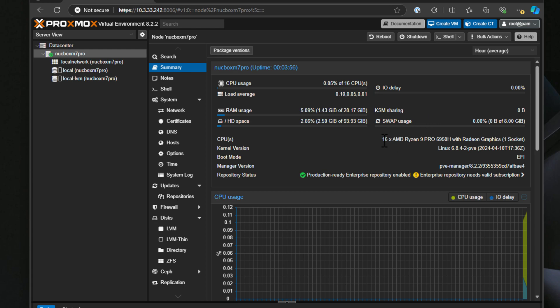The unit I was sent came with 32 gigs of DDR5 RAM which is expandable up to 96 gigs. It also has two M.2 slots, so this thing is really ready for some serious virtualized workloads. And if you want to run VMware ESXi 8.0 Update 3, you can also use that extra slot for NVMe memory tiering — see my video on that as well.